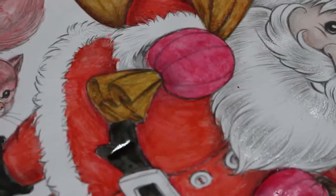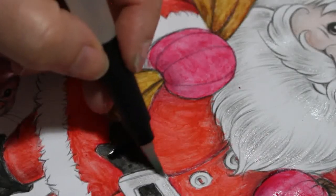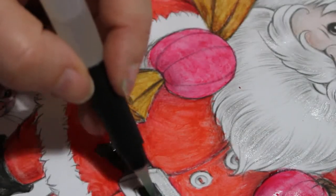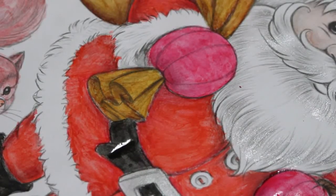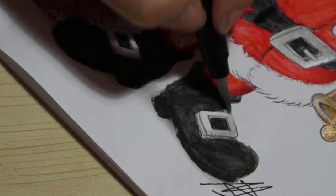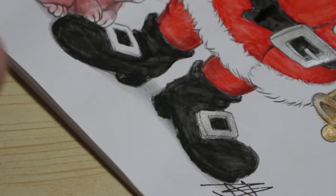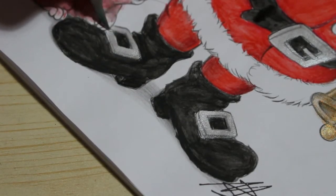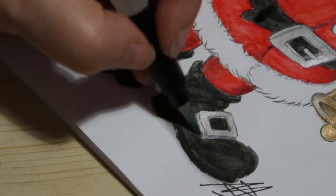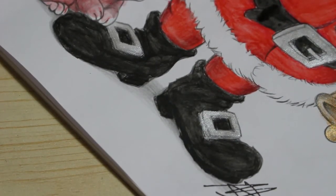I've done his beard — you didn't really see me do it. He hasn't got colored eyes either — that's something I need to put in, give him some blue eyes or something. There we go. Now we'll do the buckles on his shoes like so. I really do like these paints — they are stunning. I've used them once on one other picture but I will be using them again and again. Yeah, it's all go — just working and getting ready for Christmas.